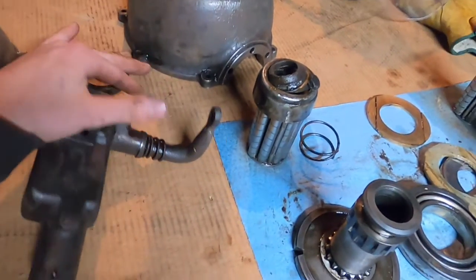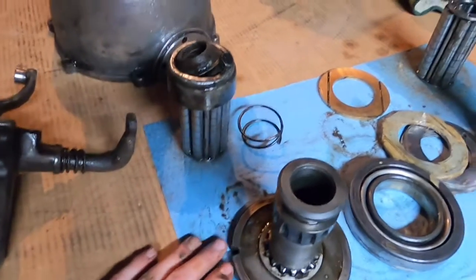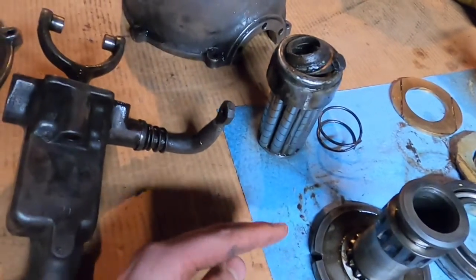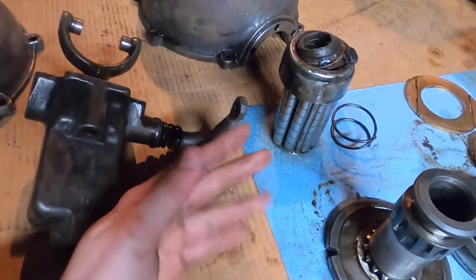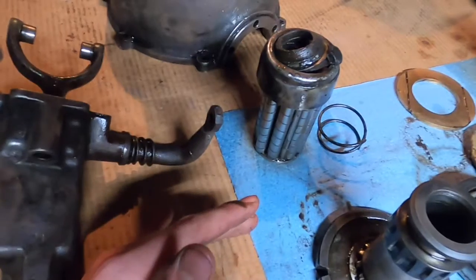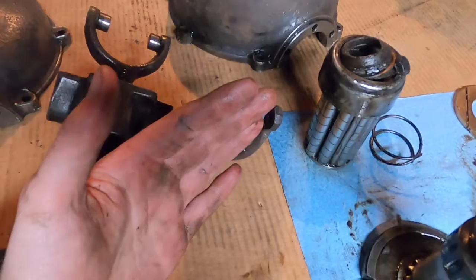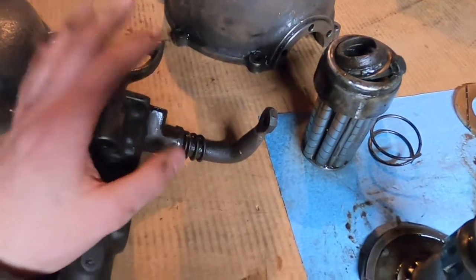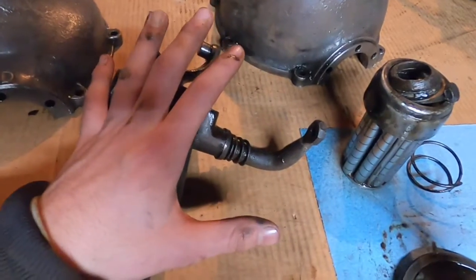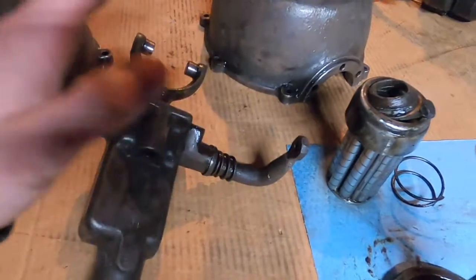This was the most popular accessory for the Model T in its time and still is today. The Model T only has low and high gears — two speeds. Low gear tops out around 15 miles an hour, and a well-tuned car can reach 50 in high gear. The Ruckstool provides an intermediate gear, sort of a second gear in between low and high.